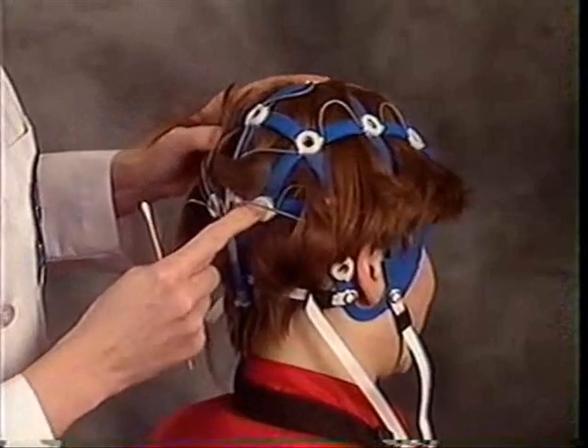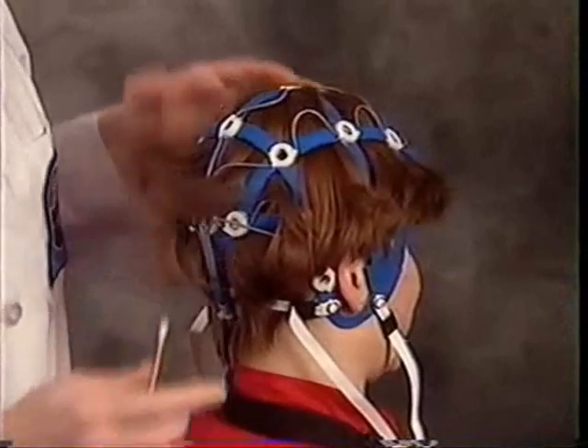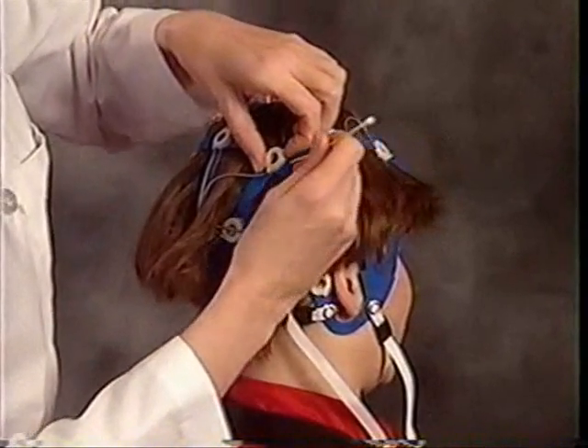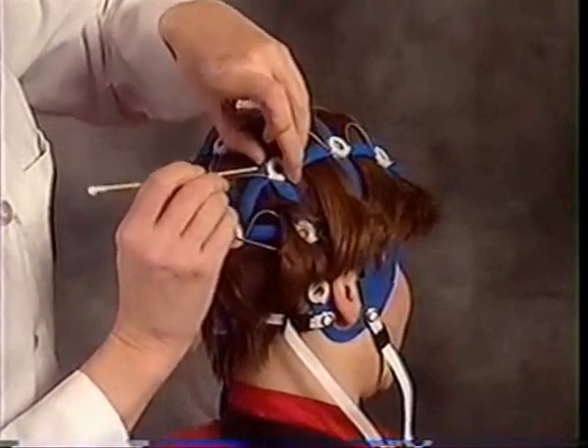For the hair around the upper rows of sockets, do not pull the hair through the Enet sections. Apply these biosensors according to the instructions for long hair.